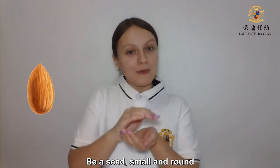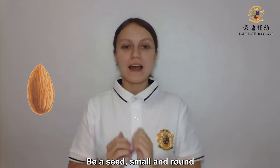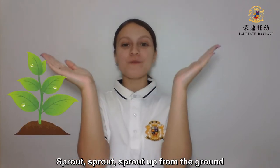Be a seed, small and round. Sprout, sprout, sprout up from the ground.